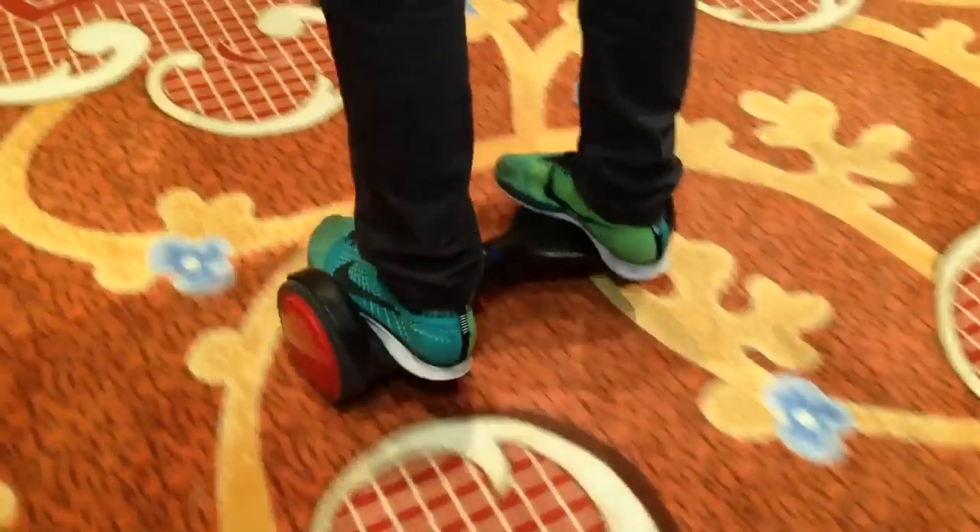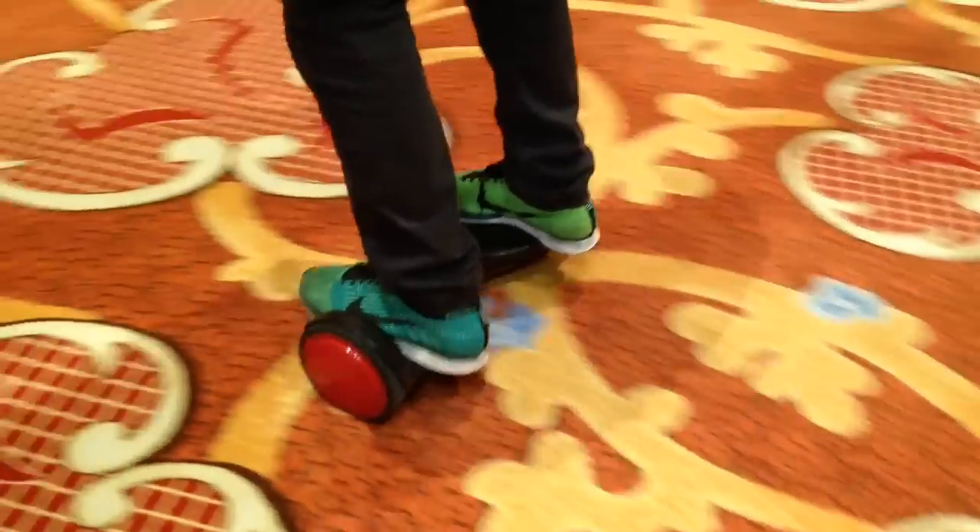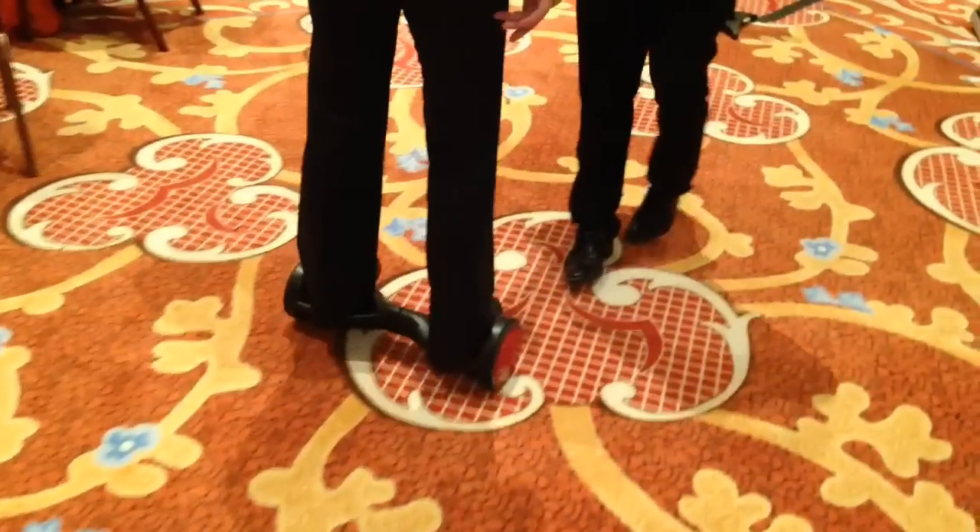It's like a Segway but without the handlebars. The HoverTrax is a battery-powered device and it can go up to eight miles on a single charge. You can travel up to five miles per hour too. Shifting your weight forward will make it accelerate, and shifting your weight back will cause it to slow down and come to a halt.